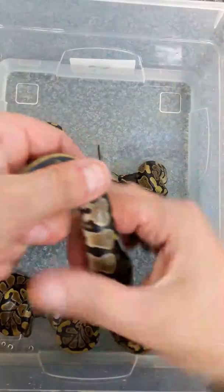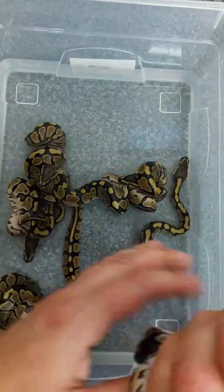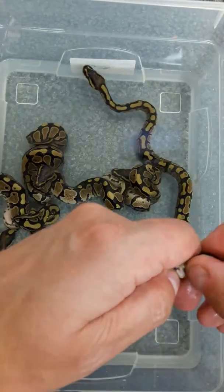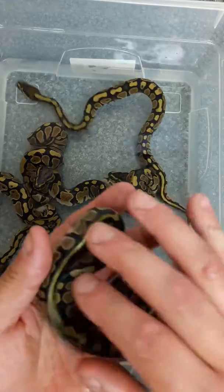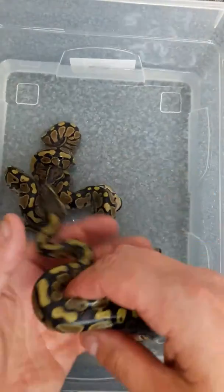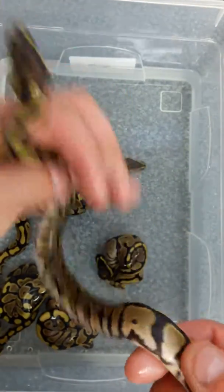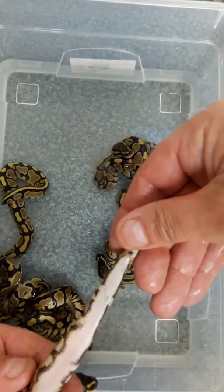Let me show you some nice trim ones here. This one is a female — so there's one female hip pied. It's got a nice blushing up the sides, and again, nice trim lines.